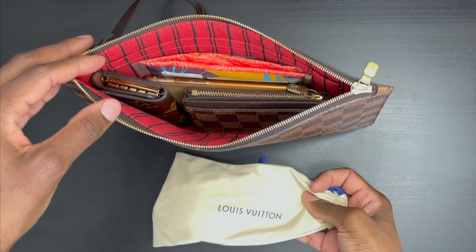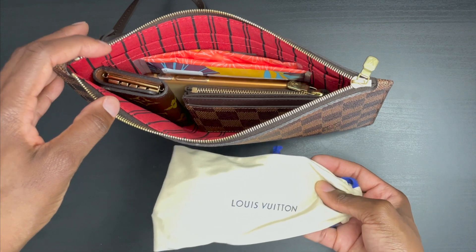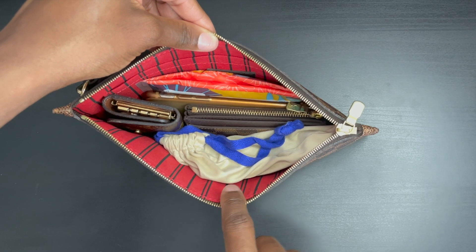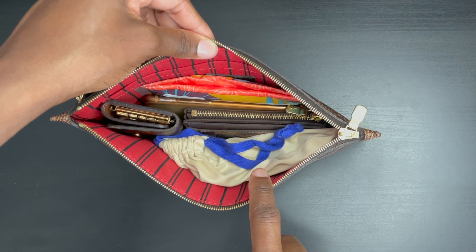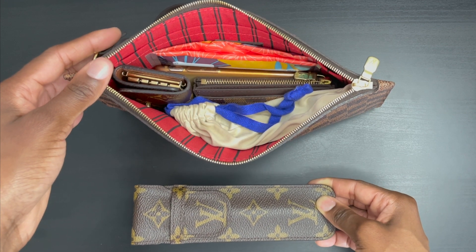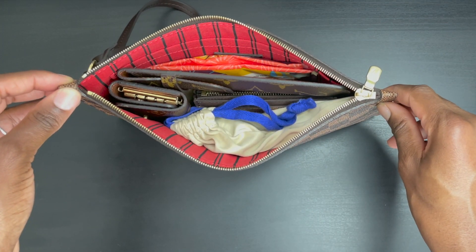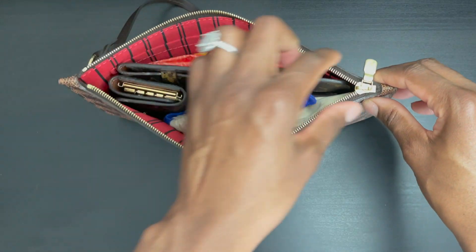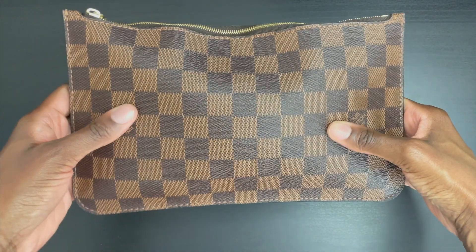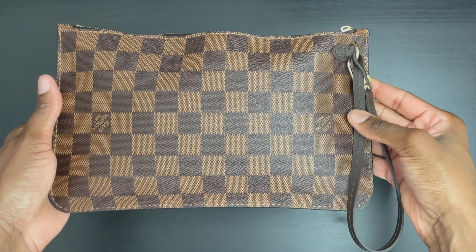If you have a pair of slim sunglasses, they will also fit inside this pouch. I recommend placing them inside a protective sleeve so your SLGs don't scratch the lens. I replaced the Pochette Kirigami with the sunglasses. A pen in its case will also fit inside the Neverfull MM pouch, and with the pen case stored inside it closes perfectly.